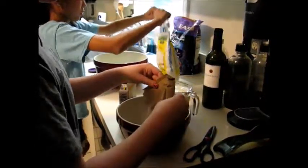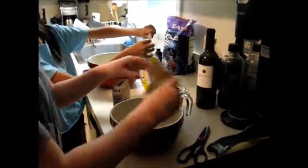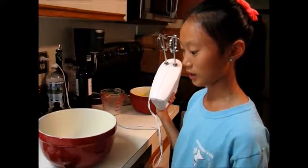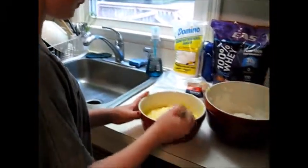Now we're scooping the batter into the piping bag so we can pipe them into eclairs. Now we're piping the eclairs into four-inch strips.